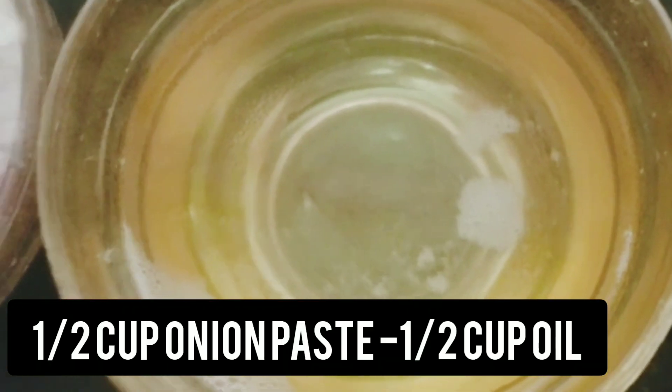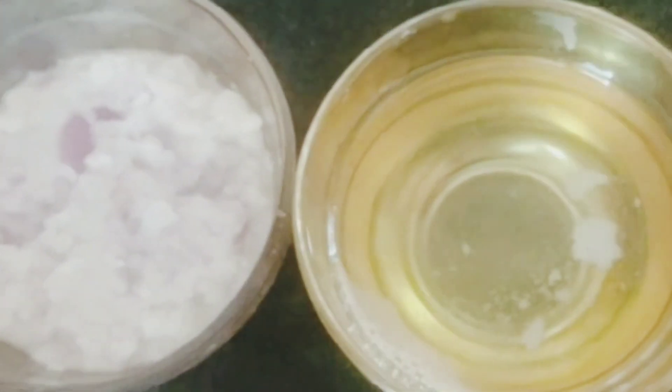I will add 1 cup of onion paste. Add almond oil or olive oil. Add almond oil — first, let's add half a cup of oil. First, we have to prepare the onion paste, then we will add it.